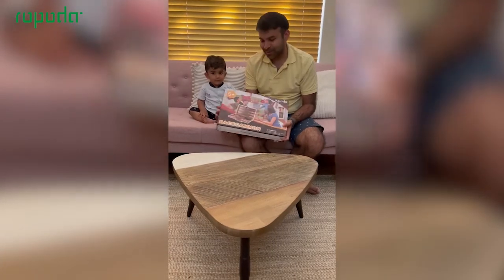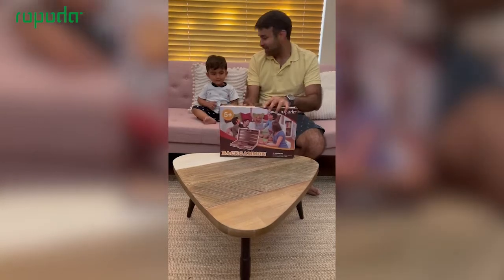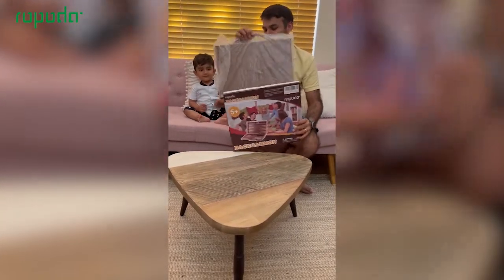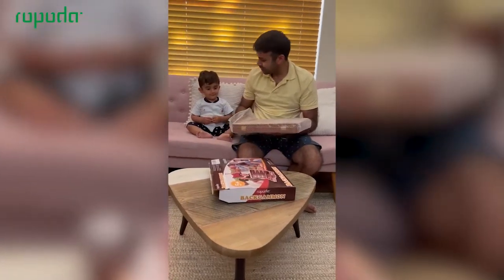Hi Arish, we will explore backgammon today. It's a very simple two-player game, which you can play with your toddler also.